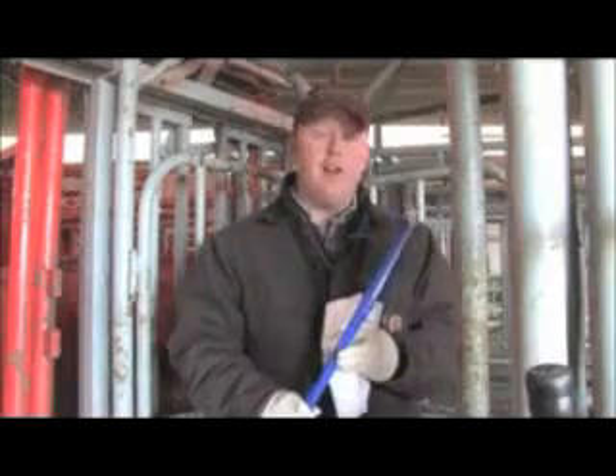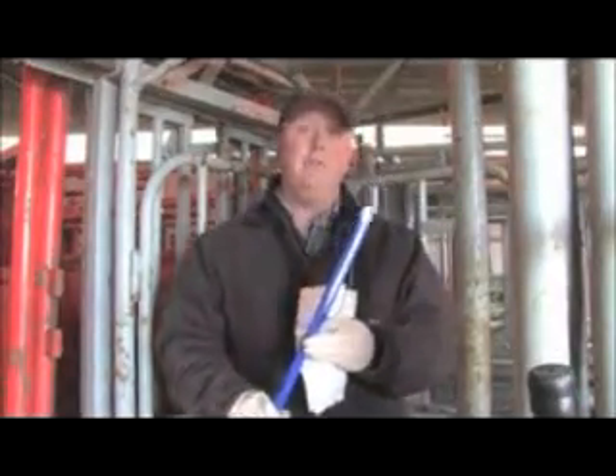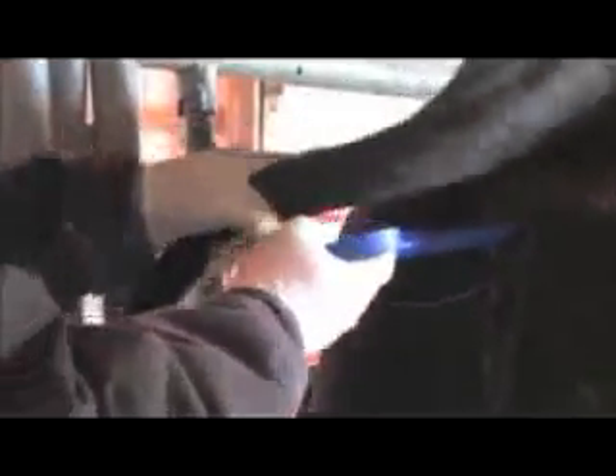Now that we have the CIDR loaded into the CIDR applicator, we'll demonstrate how to properly insert the CIDR into the cow. To insert the CIDR, approach the cow with caution and clean her vulva with paper towels to avoid dragging any fecal contamination into the vagina. Once the vulva is cleaned, spread the vulva lips with one hand and insert the CIDR and applicator at an upward angle, ensuring that the tail of the CIDR is pointed down. Insert the applicator until resistance is felt, then depress the applicator trigger and slowly pull the applicator back out. Ensure that the tail of the CIDR is facing down to minimize the chances of the CIDR being pulled out during the estrus synchronization protocol.